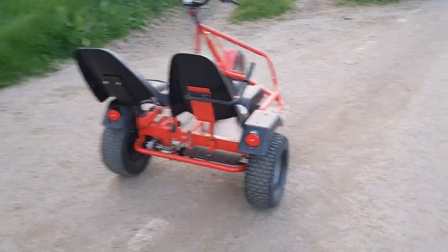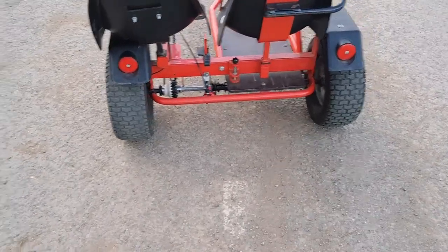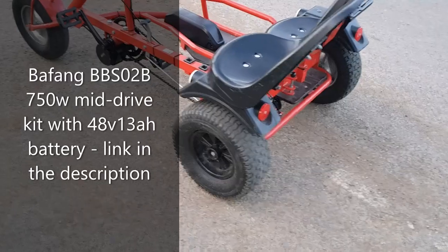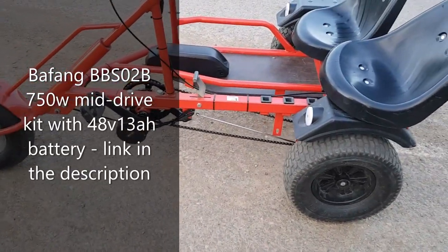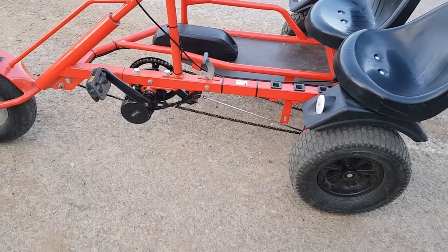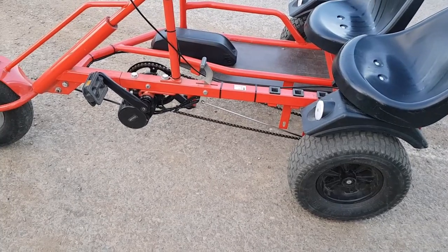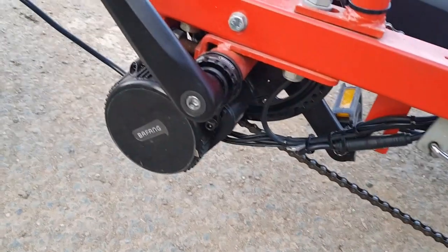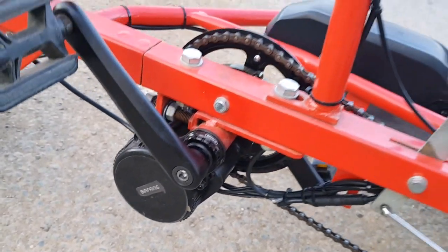It was a bit of a job. Managed to fit a disc brake on the back axle. BBS02 750 watt with a 48 volt 13 amp-hour battery. The installation side was fairly straightforward — obviously had to get a longer chain, but it all went according to plan. Here's the motor fitted — normal 68 millimetre bottom bracket. The motor fitted straight in there, no problem at all.